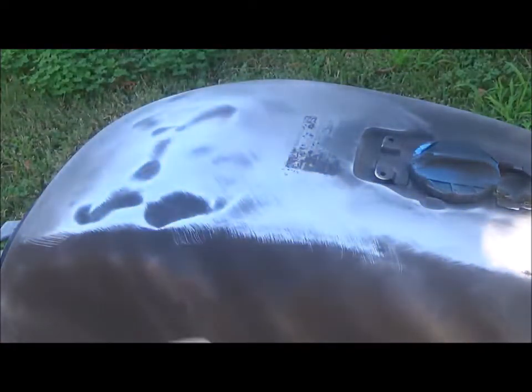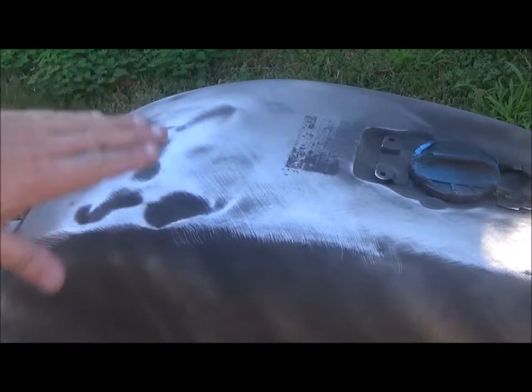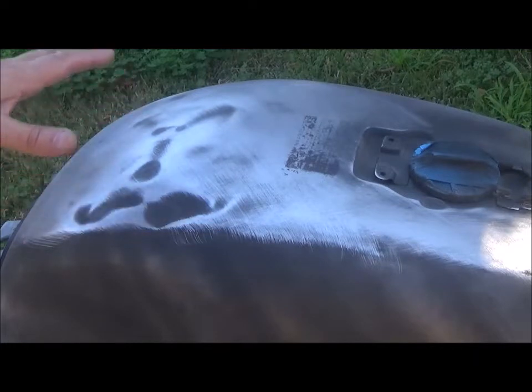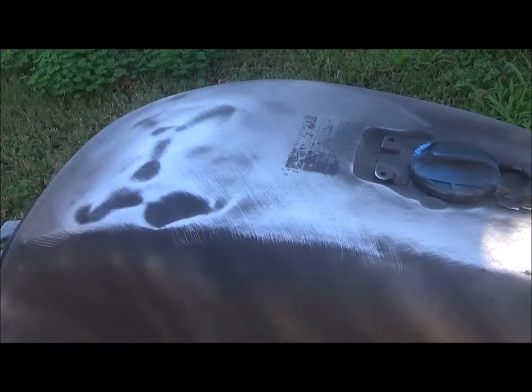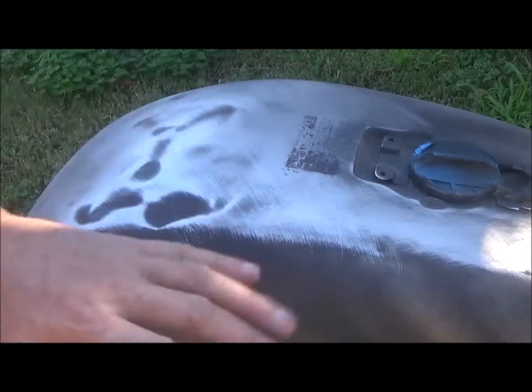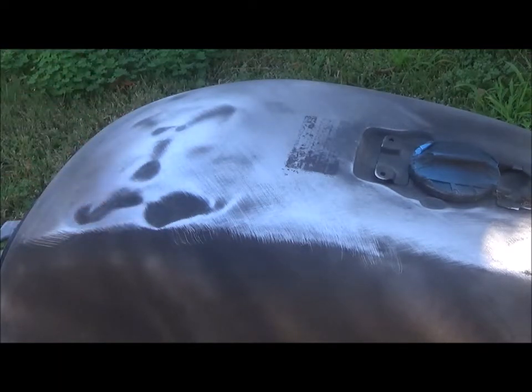As you sand off the guide coat you start to see the areas where it's not coming off — these are low spots. Most of these already existed and the tank looked fine; I could have just sprayed it over the way it was. But I want to achieve a nice finish, so I'm going to keep sanding until all the guide coat is off except on the low spots, and then use some body filler to skim those areas up.